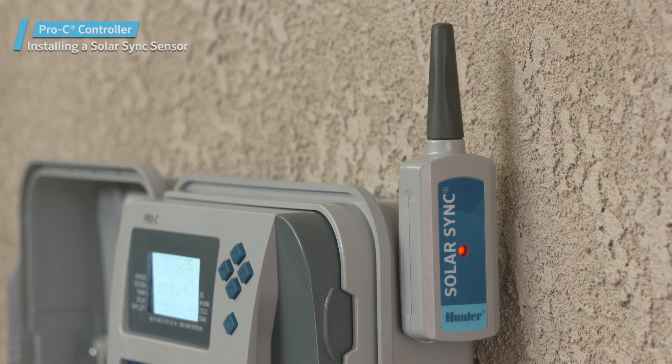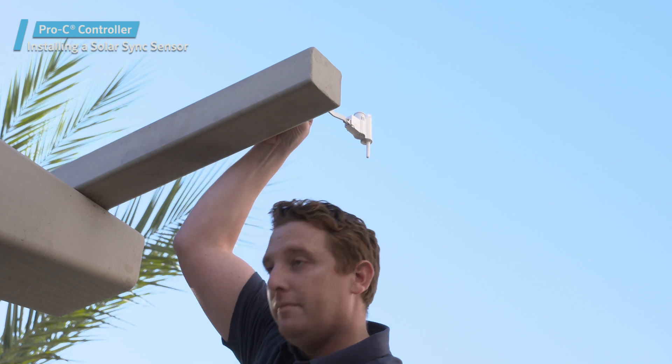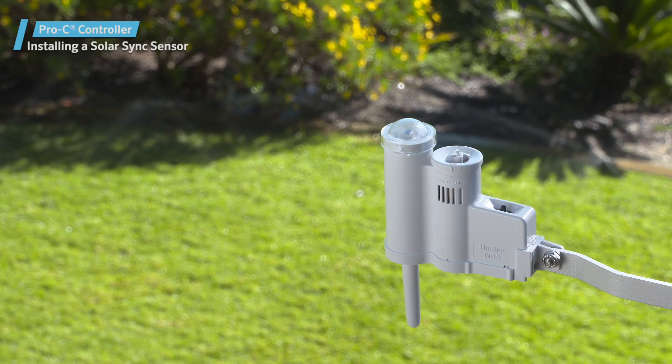Once you have verified proper communication, you can mount the sensor. When installing the sensor, the location you choose is crucial for achieving optimal performance of the Solar Sync sensor. It needs to be placed in an area where it can receive full sun and rainfall without getting wet from sprinkler spray.